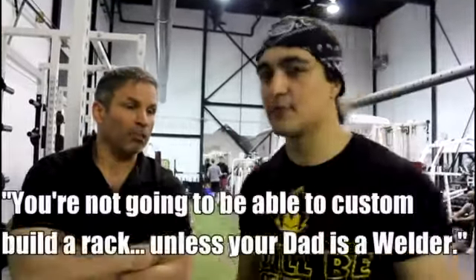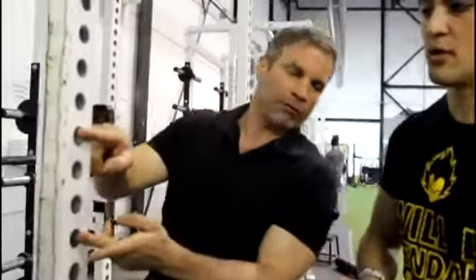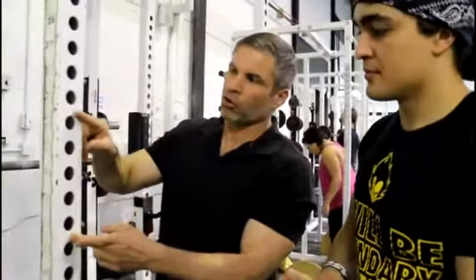A lot of guys want to build their own power rack — what advice would you give? Unless your dad's a welder, you're not going to custom build one. Look for the same kinds of features we've listed here. Don't be fooled by a big colorful rack with all the nonsense. The biggest thing to avoid: huge increments. Don't do that — you'll need small increments to progress.